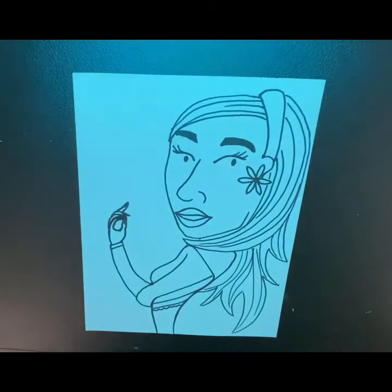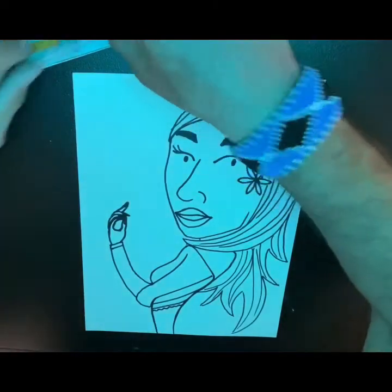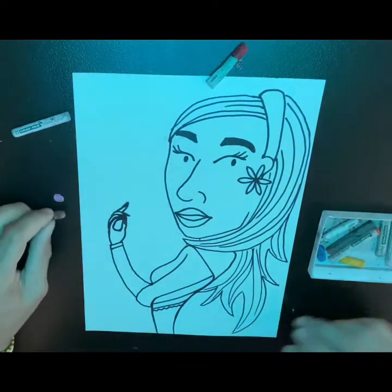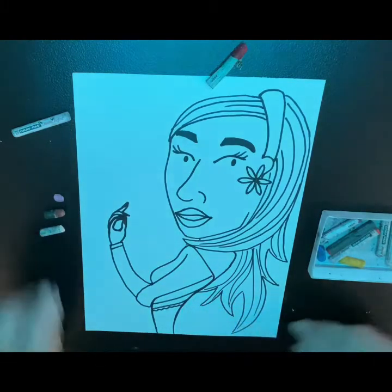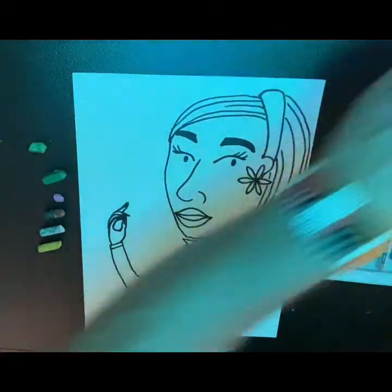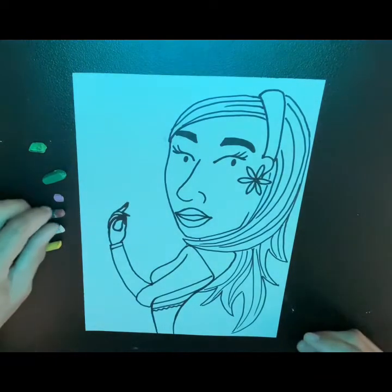Now we are going to do a little bit of color blending. If we look really close, I have a little pink that I'm going to use in her mouth, a little brown, a little tan, and a little yellow. And I have a dark green and a light green. You can honestly use whatever colors you want — these are just the colors I'm going to use.